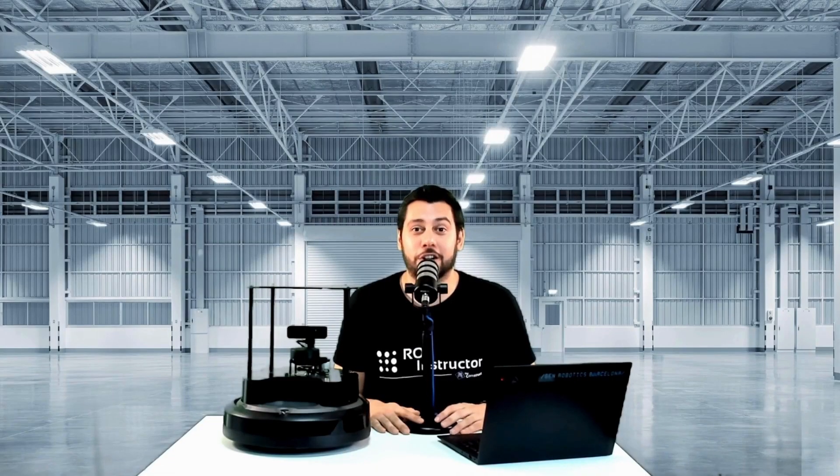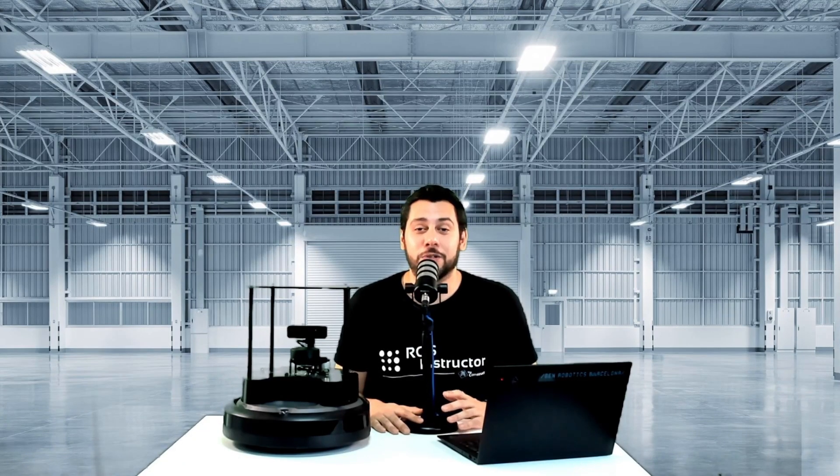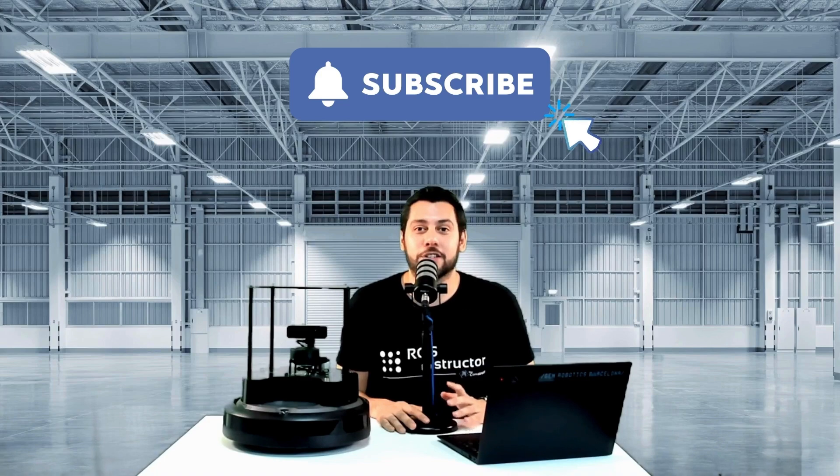Thank you for watching our introduction to the TurtleBot 4 and its key components. Stay tuned for the next video in our series, in which I will show you how to solve ROS2 topic discovery issues. Don't forget to subscribe and turn notifications on for the next video of our series. See you next time.